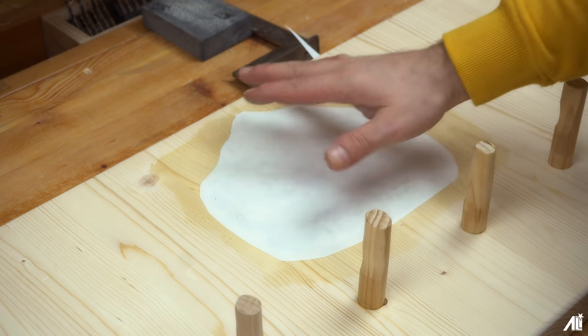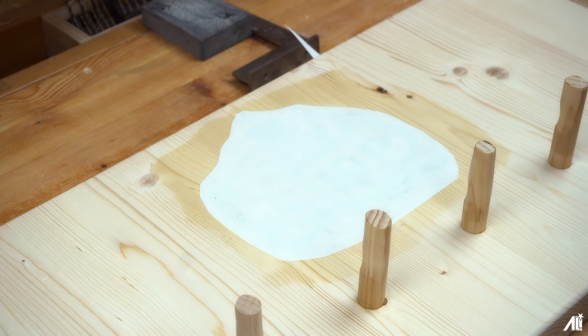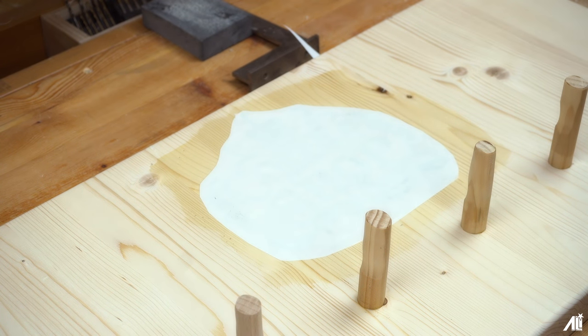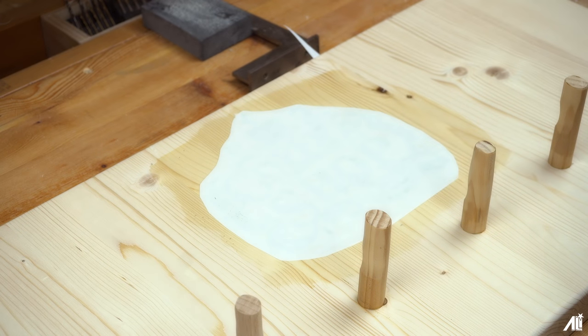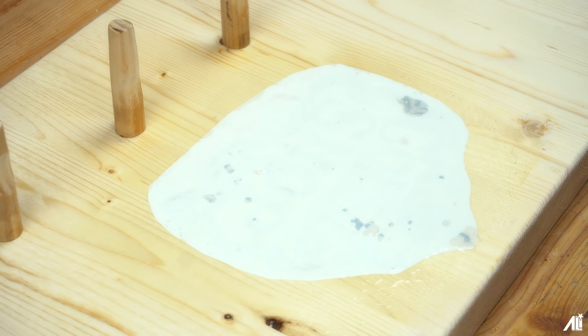Now it's dry – it's no longer moist. But you should let it cool down for a few more minutes because it's nicely warm. Once it's cooled down, we'll spray water on it with a spray bottle and rub it off with my thumb. It's not a big deal that there's a bit of water on it – it'll be wiped off afterwards, and when it's dry, we'll sand it again.